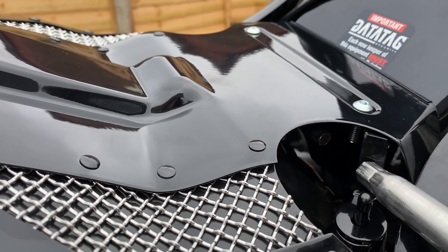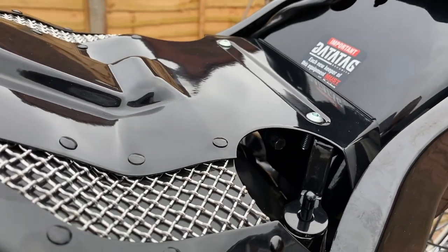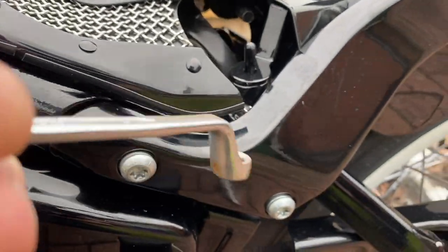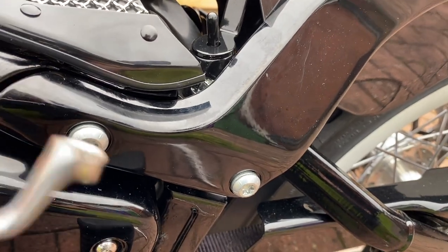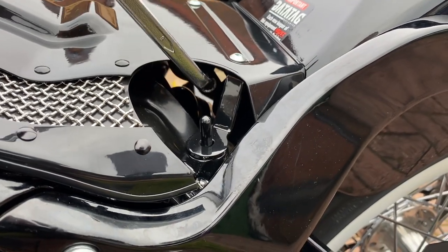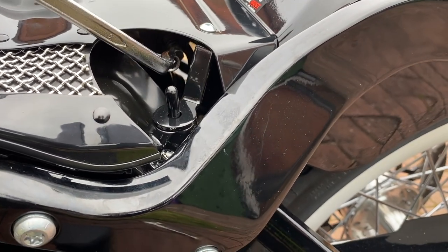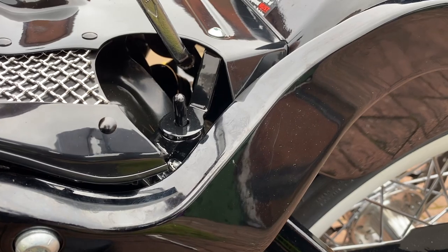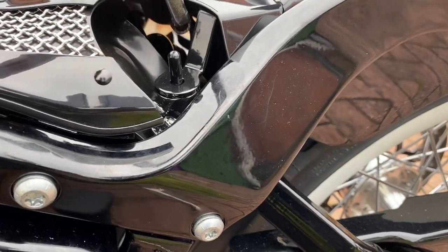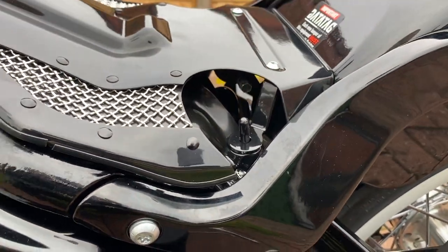The socket for tightening up the preload doesn't quite fit in because this bracket is in the way. But what I have found is that an 8mm spanner will actually go in there and you can just about get enough to slowly tighten up your preload if you have to. I might look at some other alternatives — maybe something flexible — so you can actually get at your preload. Let's have a look at what the seat looks like.